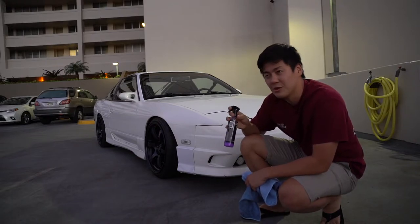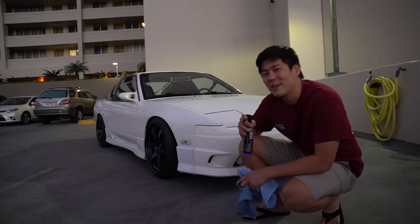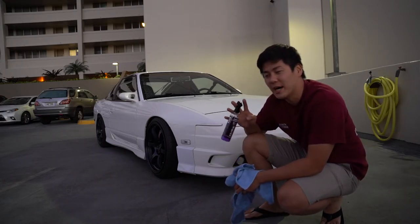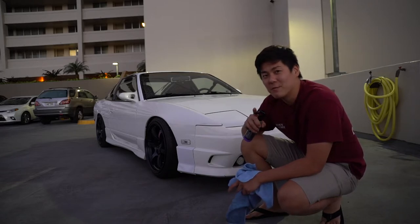I didn't do the wheels because I think I'd need more microfiber cloths for that, and it's getting dark already, so I'll probably do that another day. But we're going to move on and review the next product.